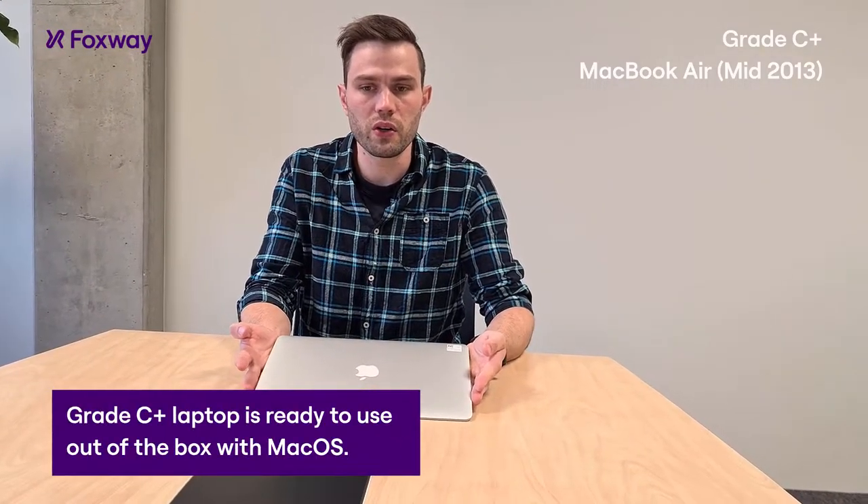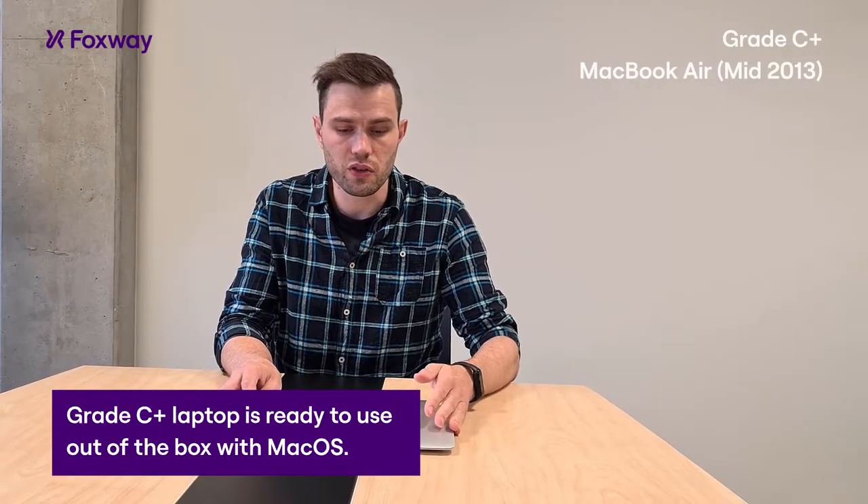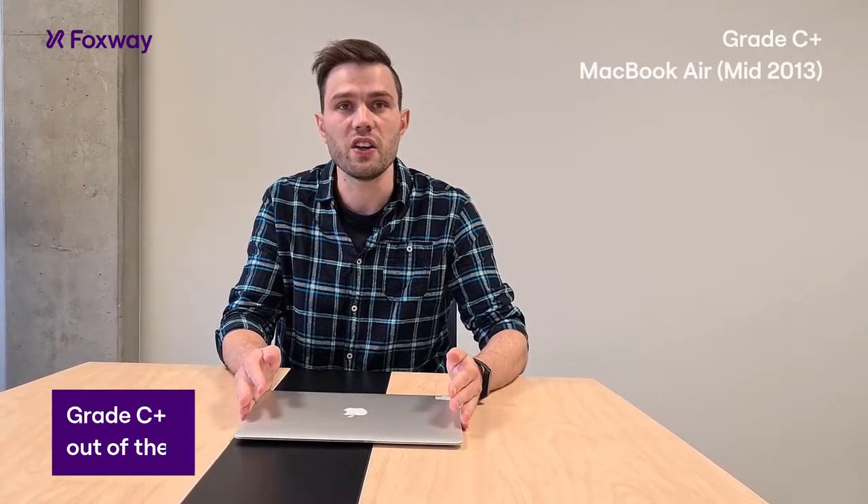So this computer is fine, ready for work. The Mac OS is already on it, so just log in, use, enjoy.